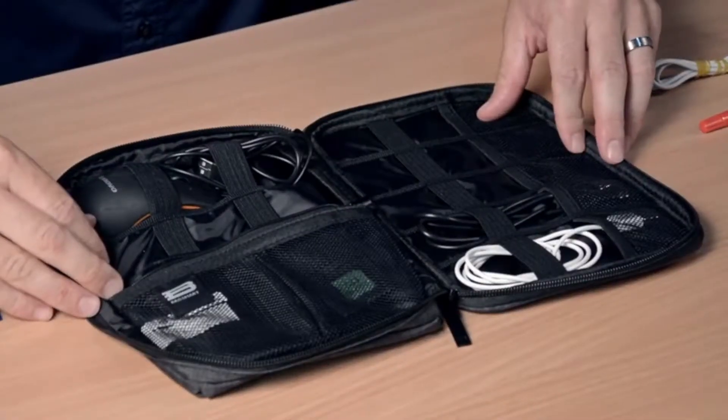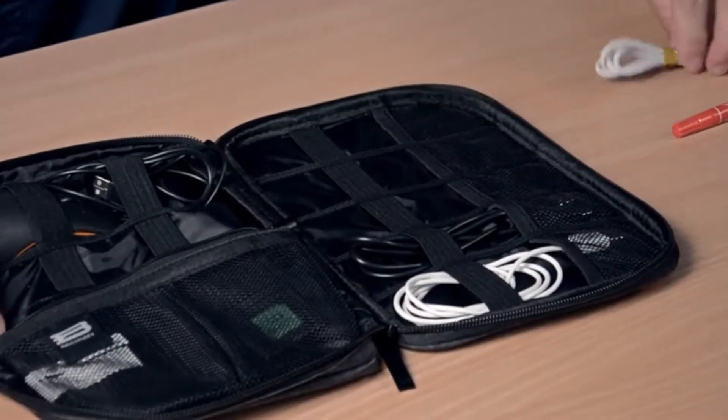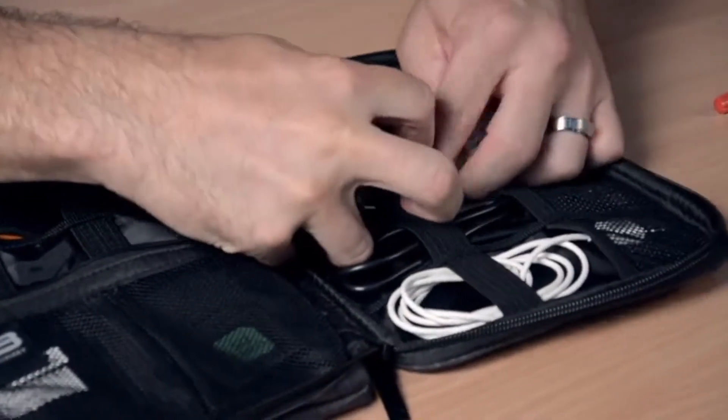The right side features five mesh pouches for storing accessory cables and writing utensils.